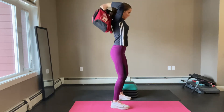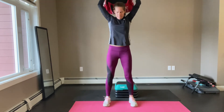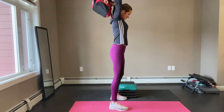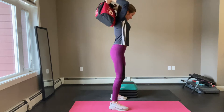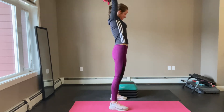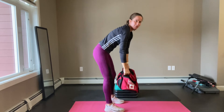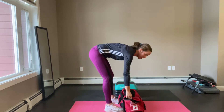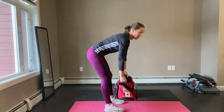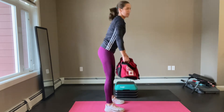Now deadlifts with the bag. Here we go — come from the hips, you can bend your knees a little bit, but there are no arms involved. My arms are just holding onto the bag. All the work is coming from my hips. Let's go for 30.